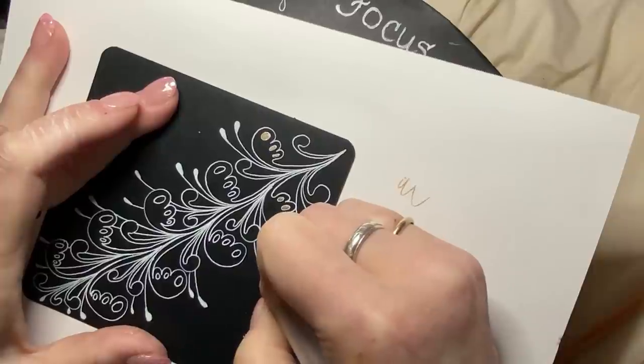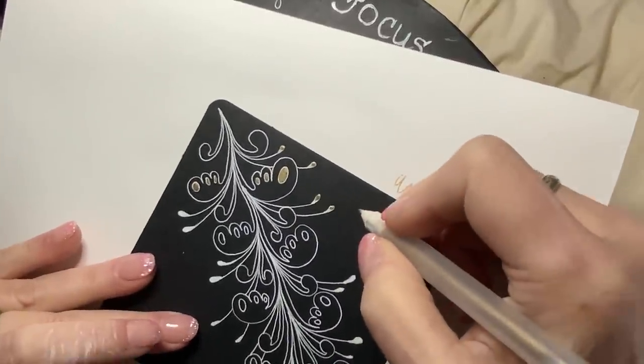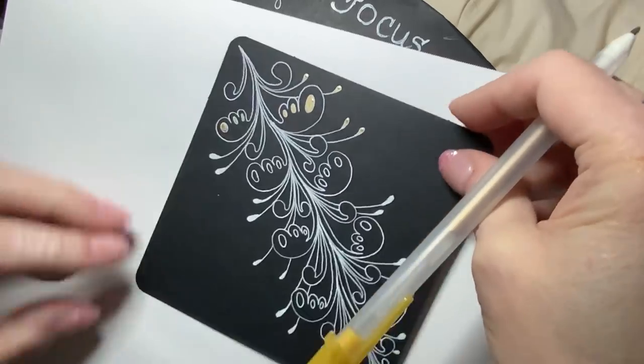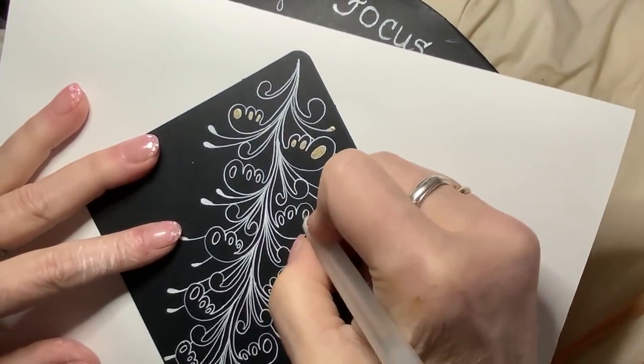We've got a windy day, so you'll probably hear my wind chimes. Yeah, that looks good here. Let's continue — I enjoyed decorating yesterday, I hope you guys did too.